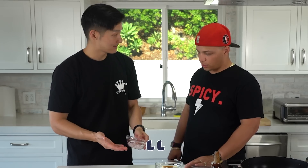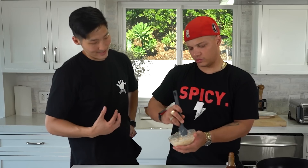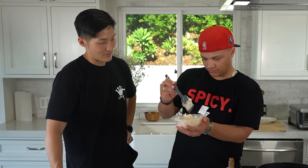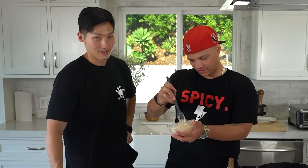Let's add two things that I like: I have some bacon fat and some shallots. Being Korean, I feel like I grew up eating a lot of spicy things. What about ghost peppers or Carolina Reaper — have you ever had those before? To be honest I've never had either of those. He's in for a treat. My toilet's in for a treat.